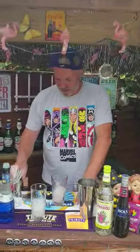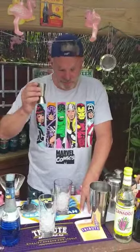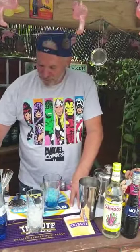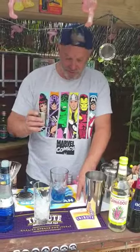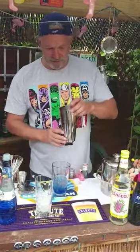Kicking off with 30 mils of Curaçao, 30 mils of Cherry Vodka, and 30 mils of Coconut Vodka — in we go. And then we give that a shake. Here we go folks.